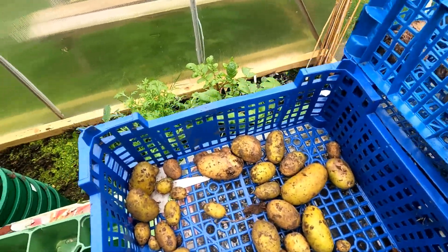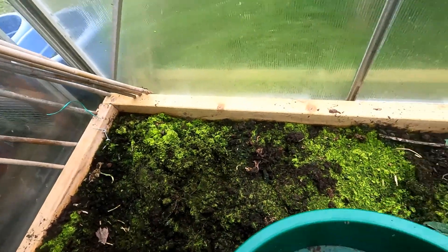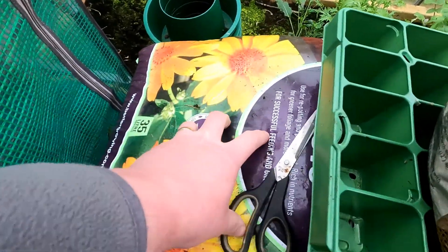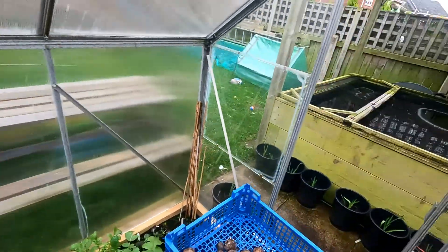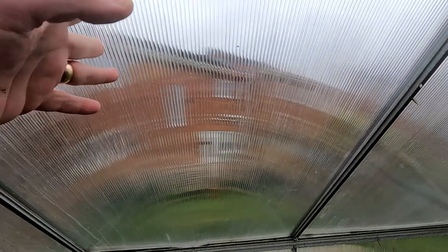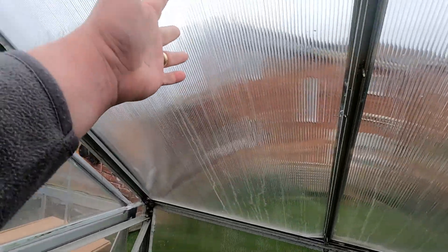But look how damp it has been in here — look how green the compost is. I've been storing my compost in there. I have had the windows and the door open yesterday and the day before to try and dry it out, because all this lot in here was wet.